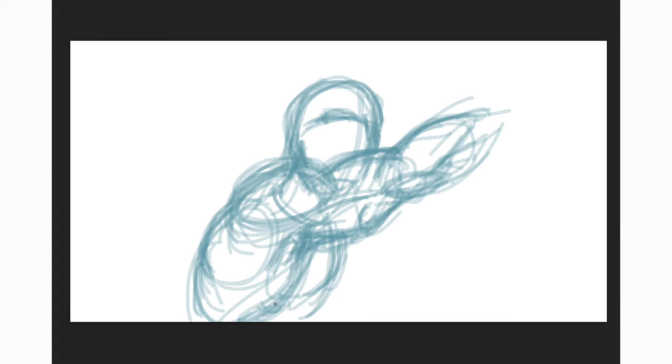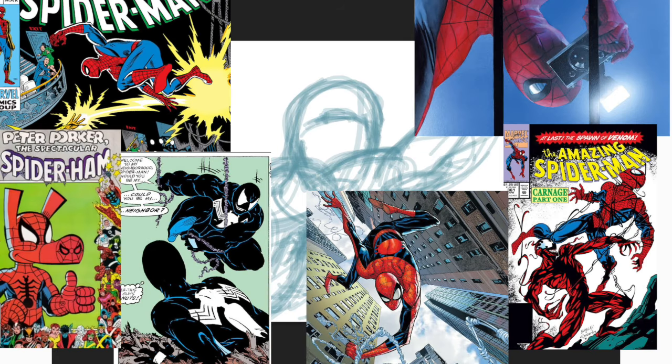So you want to draw Spider-Man? But there are so many — your artistic spider-senses are tingling! No worries, let's go over the most iconic Spider-Man versions and how to draw them.